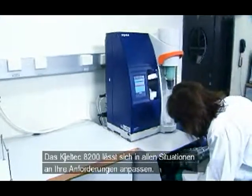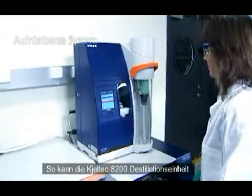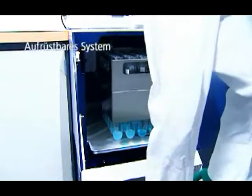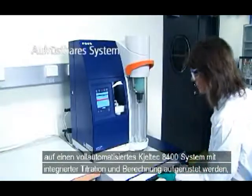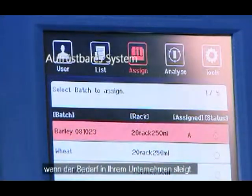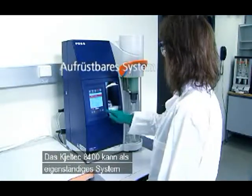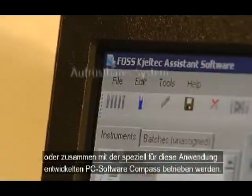The Caltech 8200 is always ready to fulfill your needs. As your business grows, your Caltech 8200 distillation unit can be upgraded to a fully automated Caltech 8400 analyzer with integrated titration and calculation. The Caltech 8400 can be used as standalone or together with dedicated PC software, Compass.